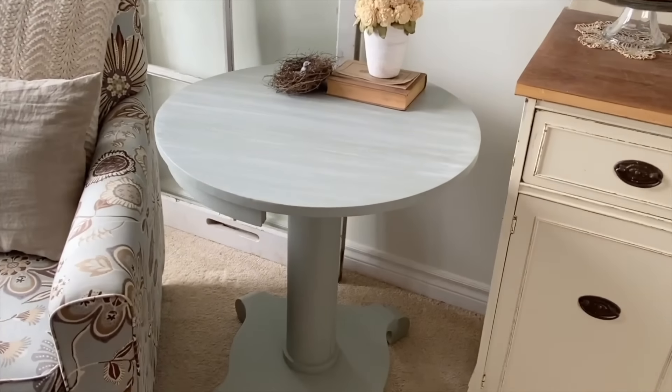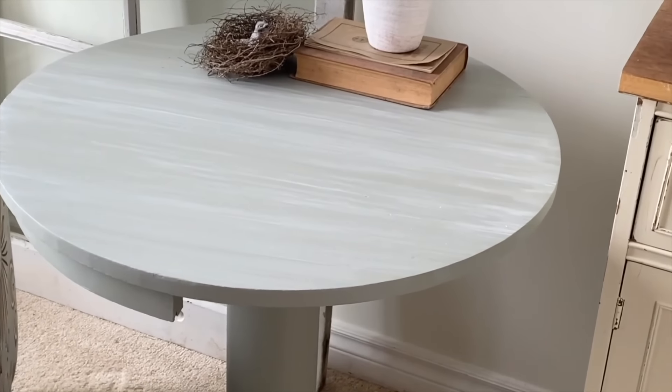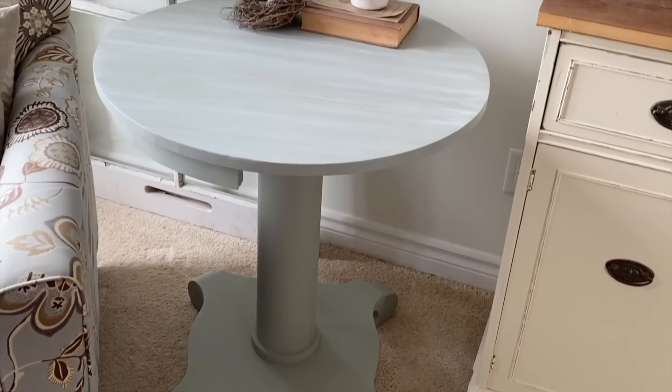I absolutely love how pretty this table is now and how much the lighter color changes its look.